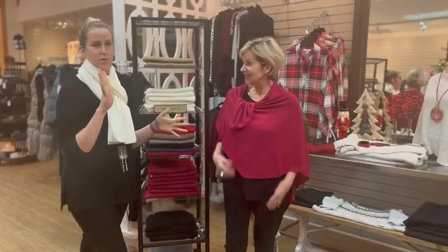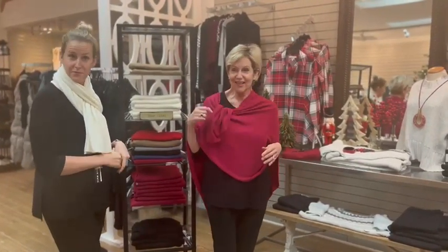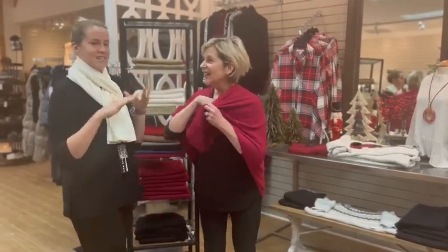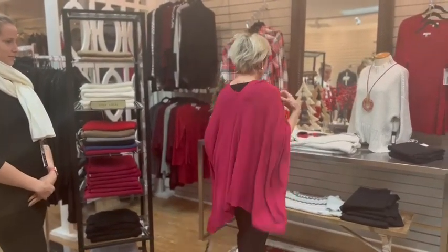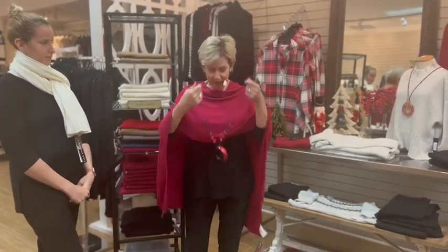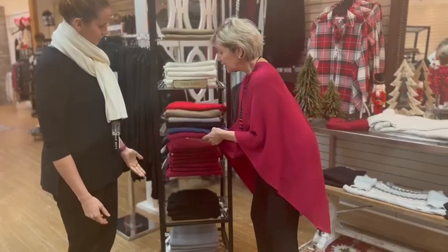I was telling everyone in the change room about how you could wear this magical poncho four ways, and she says actually you can wear it five — isn't that pretty? Six! So please, if you have more, tell us what seven, eight, nine, ten are. I've got one more to show you right now — I've put the short side to the front with the long side to the back, a little capey. I could pop a little necklace over that. One size. Forty-nine dollars.